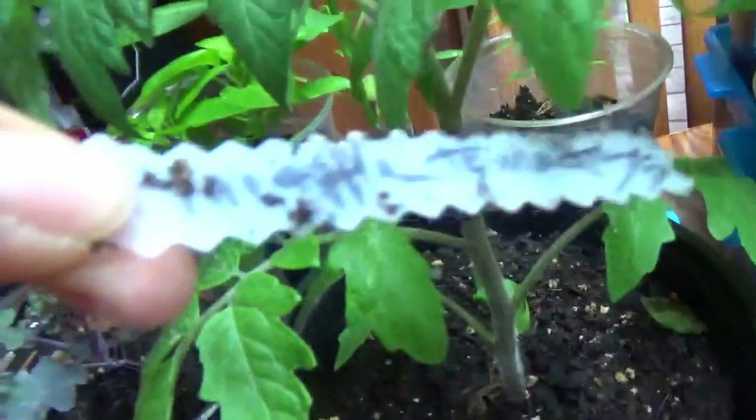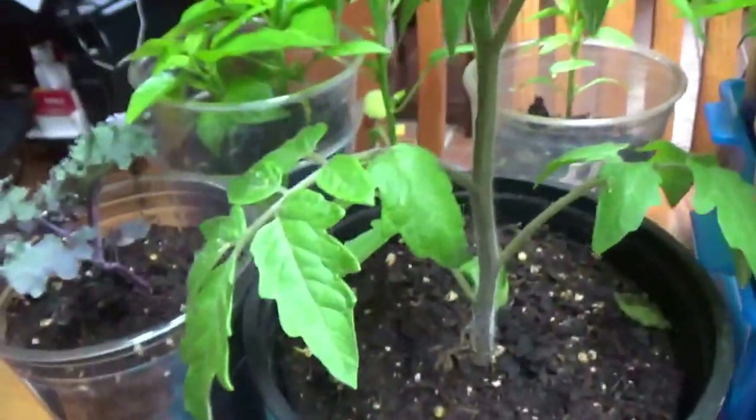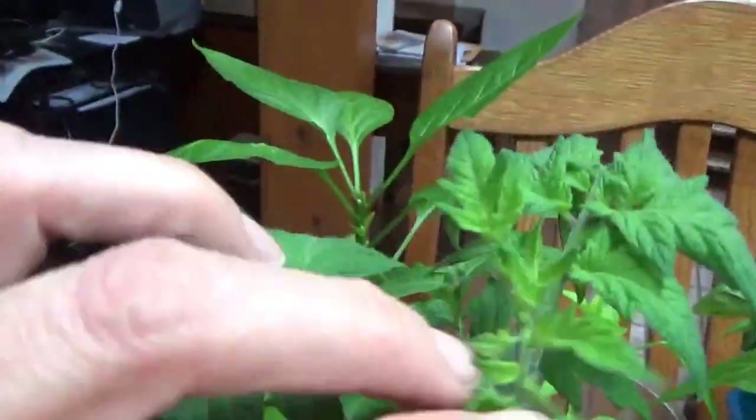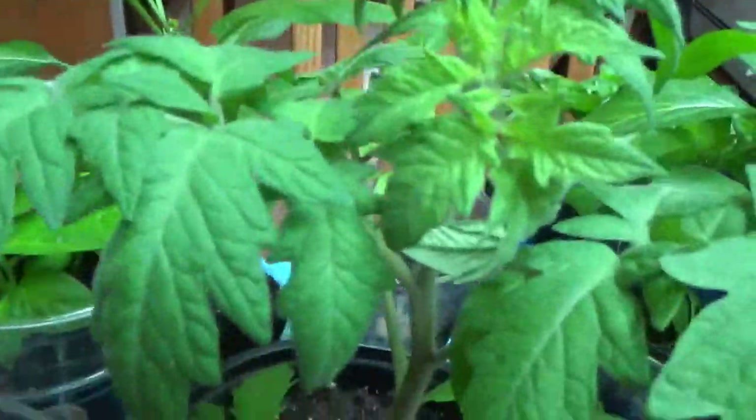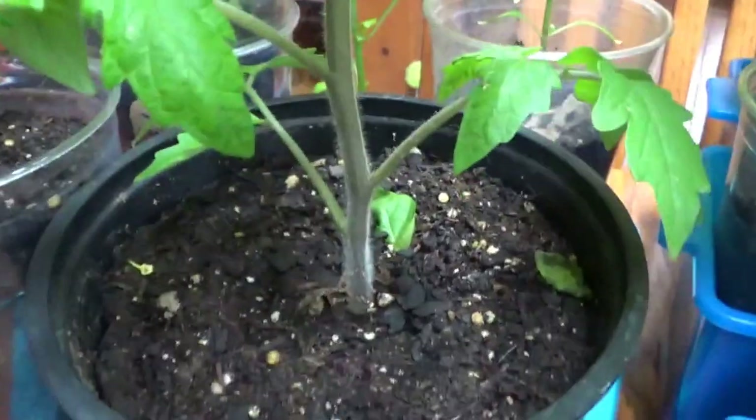This guy is the pineapple tomato, sown January 5th. He's doing good — I did not tip him. He's not growing as tall as the Black Krim Tula tomatoes, but he's bushing up from the top, which I'm happy about. No side shoots either, but the top is bushing out nicely and I think he's going to start flowering soon. I hope he takes his time because it's too early in the season.